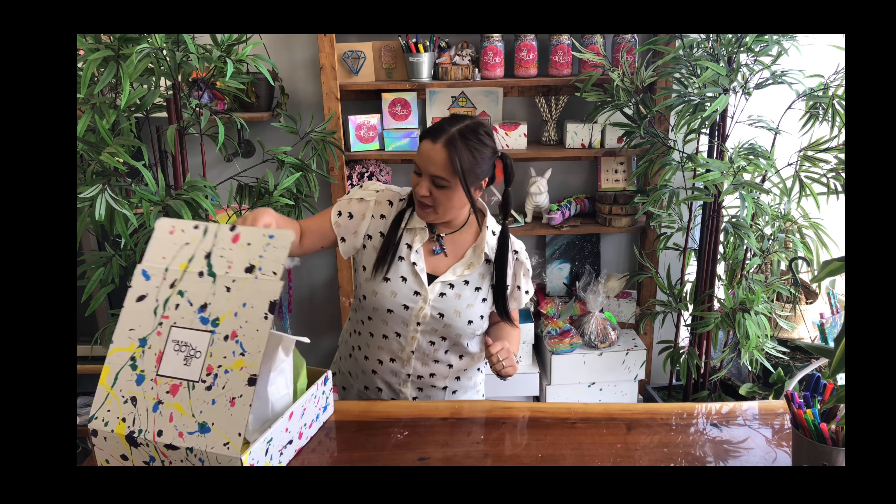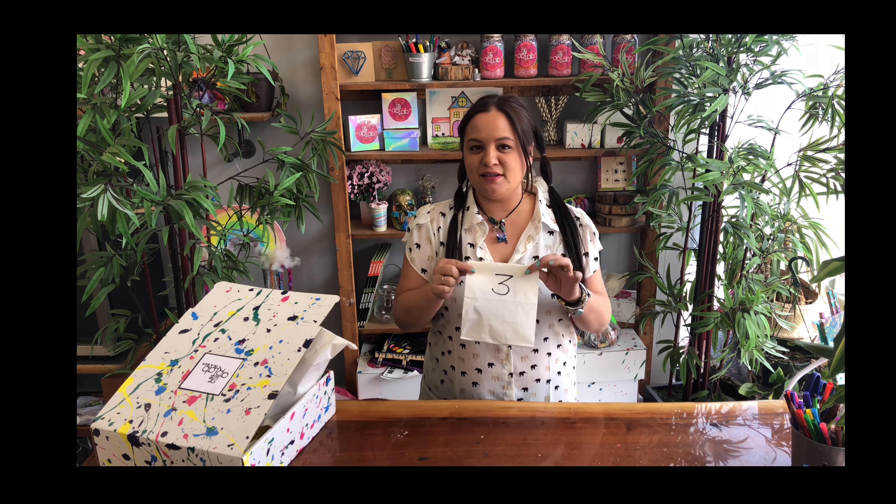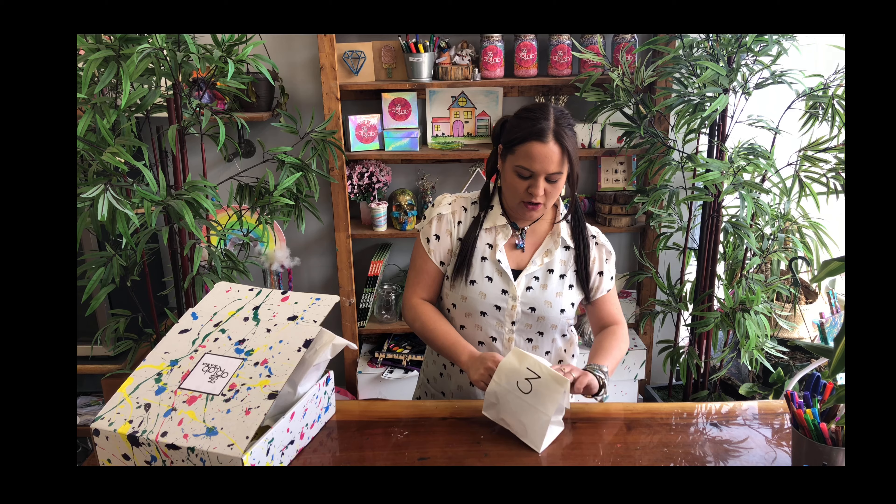Welcome back! We are here today to make this bag that says number three on it. We are going to make a fish tank and I'm very excited about it, so get your number three bag out, open it up, and let's see what's inside.